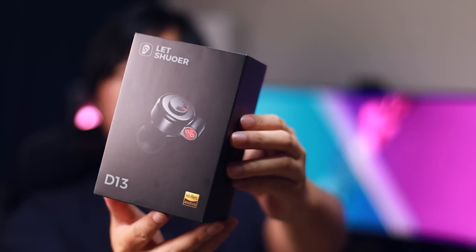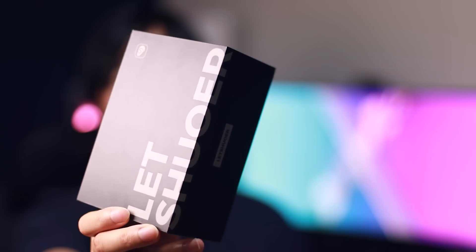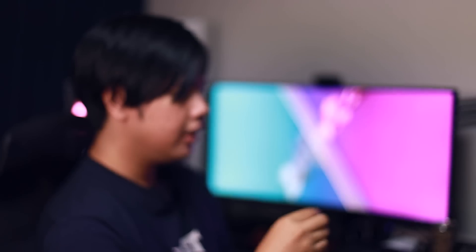Next we have the D13 from Letshuoer. Is it 'Shores' or 'Letshuoer'? I don't remember them being Letshuoer the whole time. Pull out the sleeve and you get this box right here. I feel like this is standard for a lot of Letshuoer IEMs — I think the S12 and C12 look the same. You get the same production catalog where they advertise their other products. And look at these — they're the blue ones. I would say these look good to me in person. They look better in person than they do in photos for sure — it's a matte finish and it actually feels quite premium.